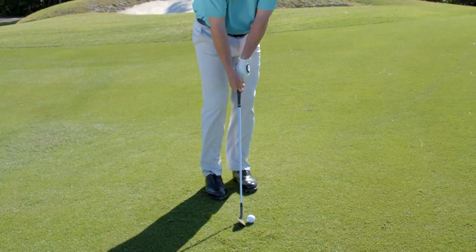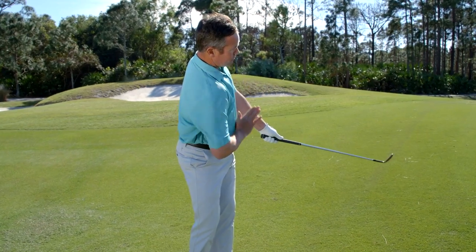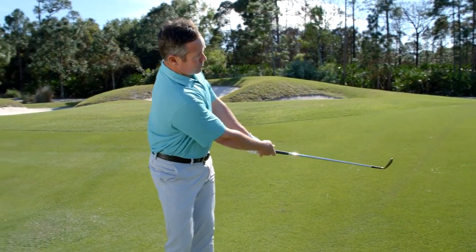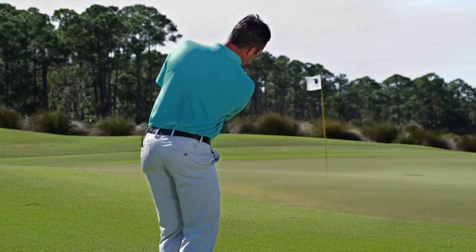Now make a couple of practice swings brushing the ground while your arms go back, keeping your chest, hands, arms, clubs, and buttons facing the target. By simply doing this motion you can get a sensation of hitting the ground and catching the ball more solidly.